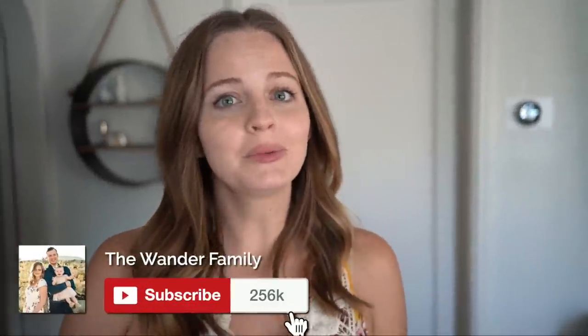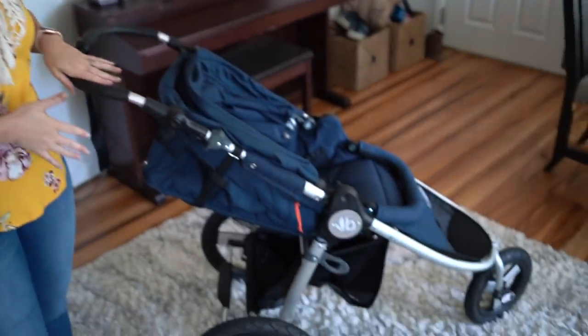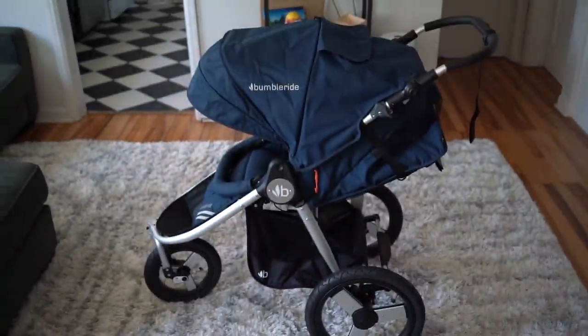Corbin and I were thinking about what were some of our absolute must-haves when we were pregnant with Juniper, and definitely on that list was a really good jogging stroller. So I'm going to go through our jogging stroller and the features that I love about it. It is a BumbleRide stroller. Today's video is not sponsored by BumbleRide but they did gift us their brand new edition of the BumbleRide Speed and we love it.